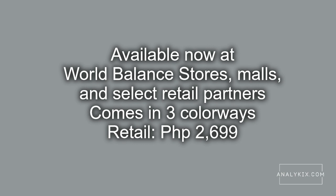That concludes our kick-spotted video for the World Balance Court Glider. Be sure to follow Analykix.com for more sneaker news, features, and reviews. See you in my next video!